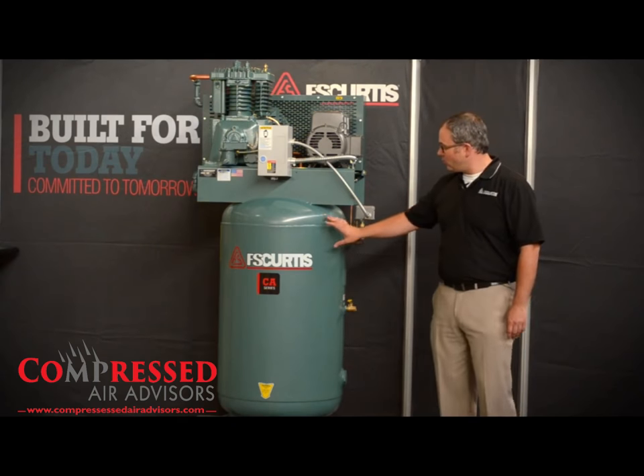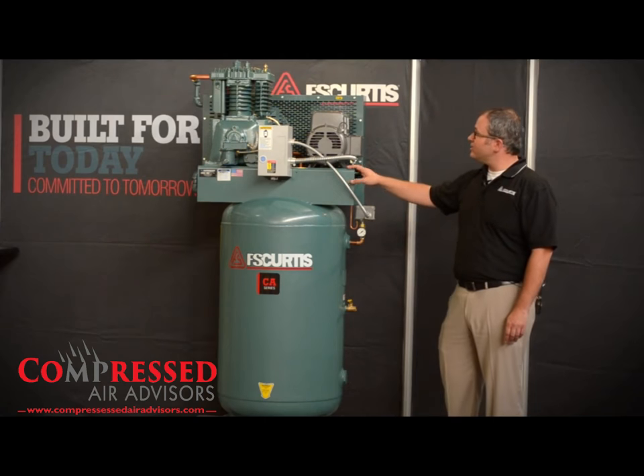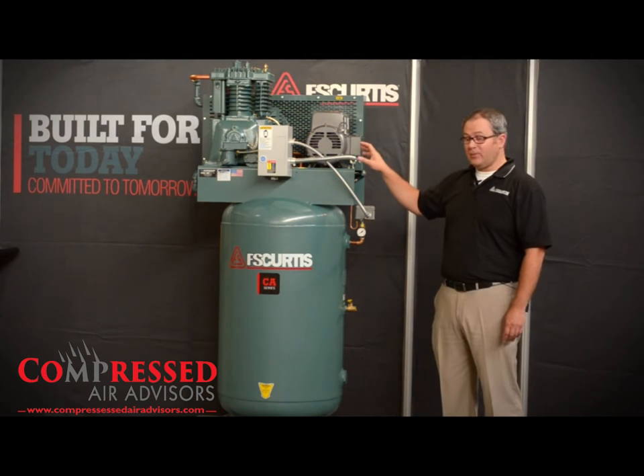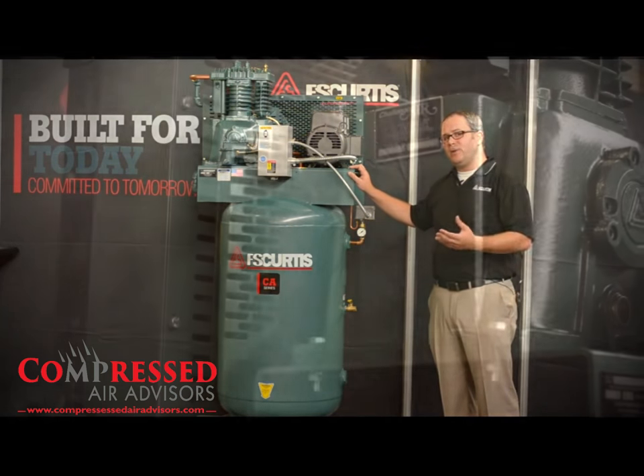It's also available in horizontal as well as vertical, such as we have here, configurations. The CA Series is also available in simplex models like this one, which means it has one pump, as well as duplex models, meaning it has two pumps.